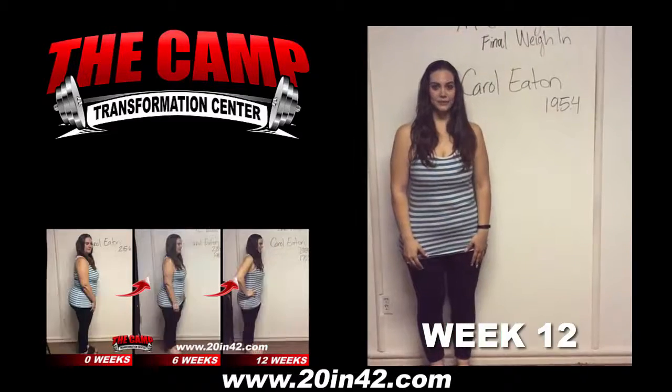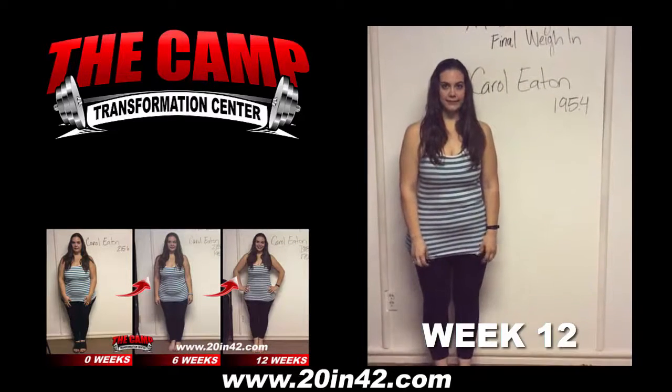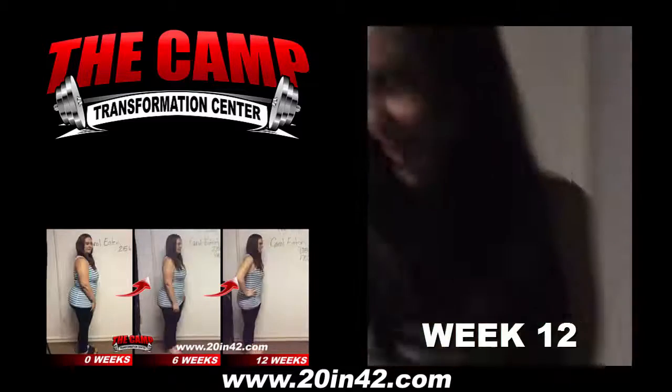We're here with Carol Eaton today for the 914 Challenge Final Weigh In. Carol, this is your second challenge. You started at 195.4. Ready to find out your final weight? Walk over to the scale. 170.3!